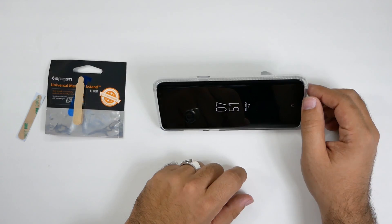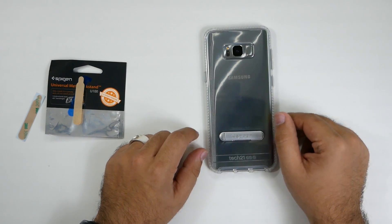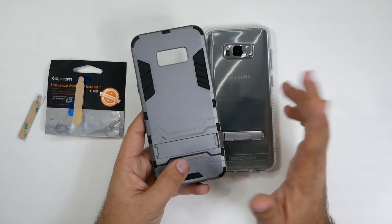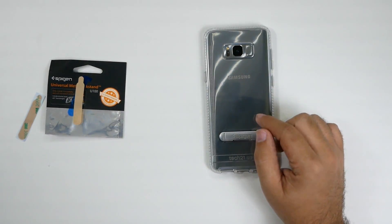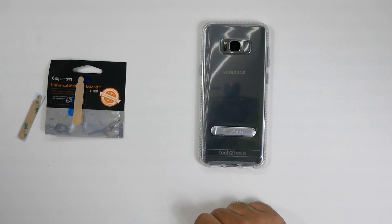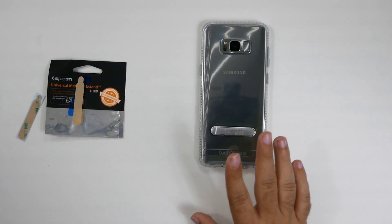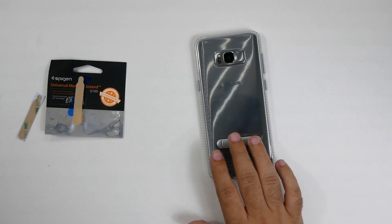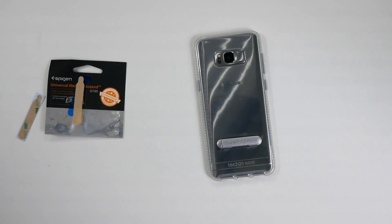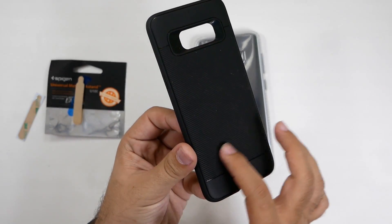I'm definitely keeping this case and this kickstand — I was thinking about going back to my old kickstand case, but I'm glad Spigen has allowed me to get a better quality case with a kickstand. Really great for that purpose. I will leave you with this though: keep in mind that you do have to have a flat case. What do I mean? You can't have a textured case — this has a texture behind it and it's not going to fit well on that.